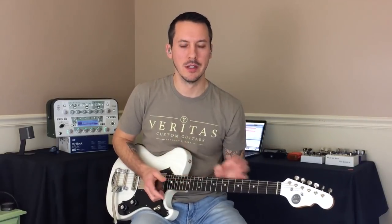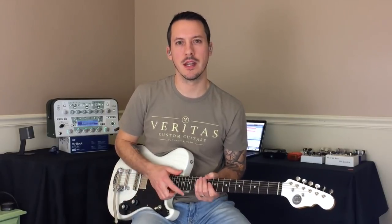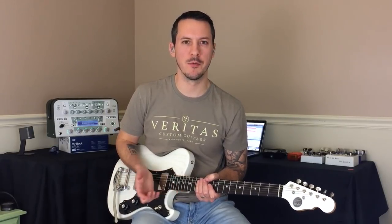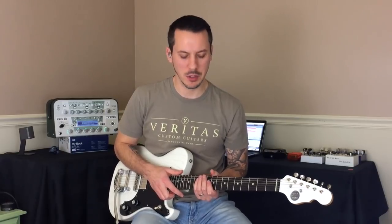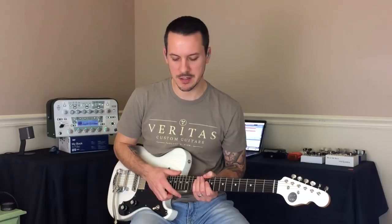I think that the wider we can get our dynamic range, the better. And I want to show you a couple things that I do to practice this, and things that I've done over the years to improve my picking dynamics. We'll use the song No Longer Slaves by Bethel as an example here.